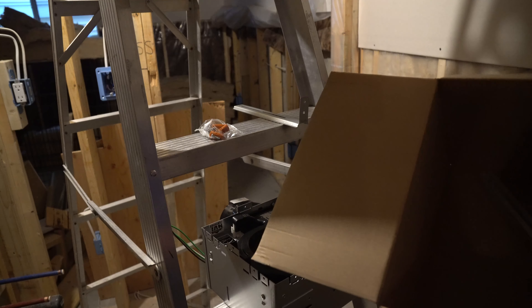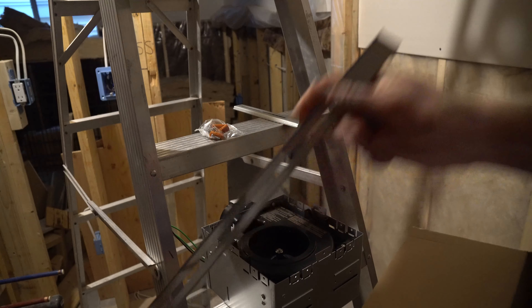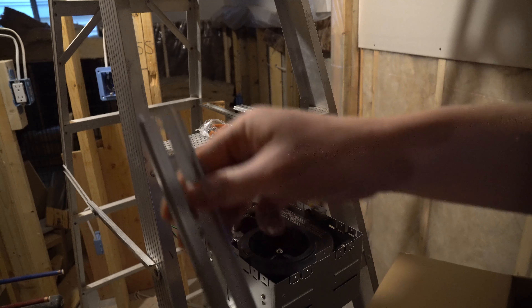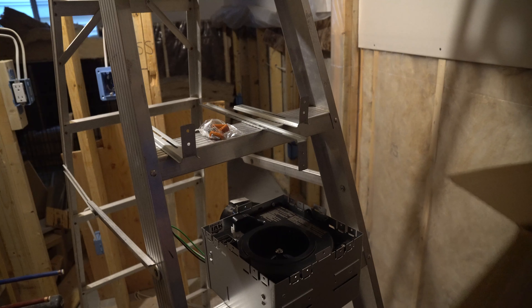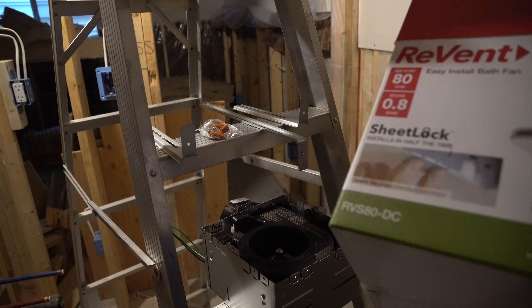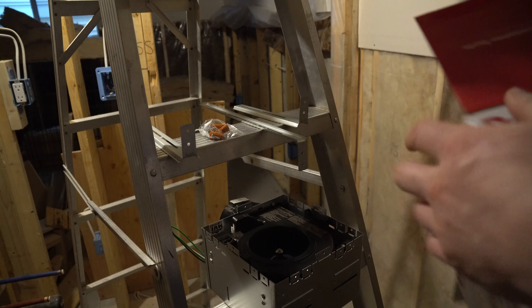There's a bottom panel in this box — easier just to show you. Another mounting bracket, and another mounting bracket. It's right on the box here too: 0.8 sone. Should be super, super quiet.